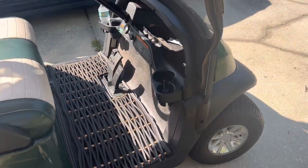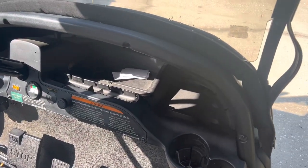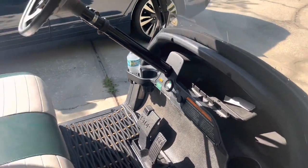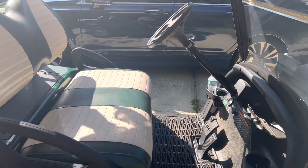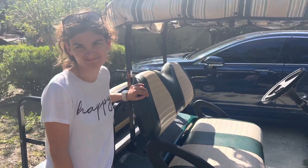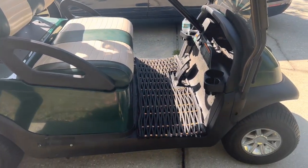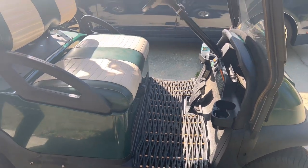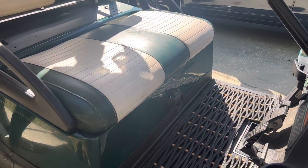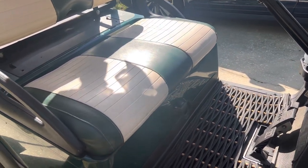It has cup holders and a little document holder — she has business cards in there. Overall, it's a 10 out of 10 golf cart for sure. The only downside is I wish it could go faster, but if it went faster we'd be tipping over. It has a nice little floor mat, and your forward, neutral, and reverse control right there, plus a charging port at the bottom.